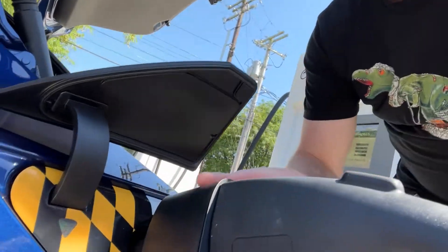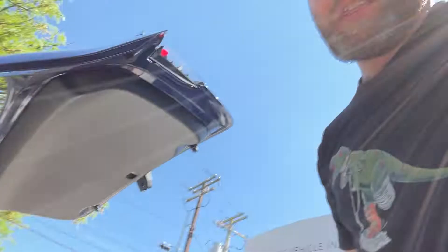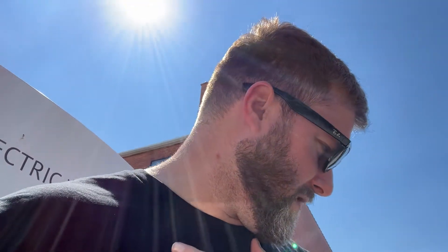This big honker adapter right here actually charges really nicely. So far it's working great — except for when I tried to use it at an Electrify America station. That is what it is.